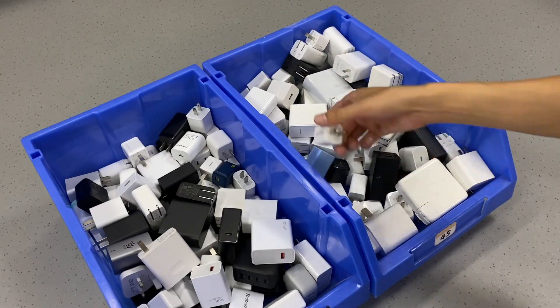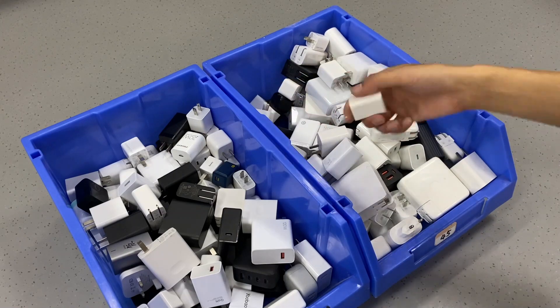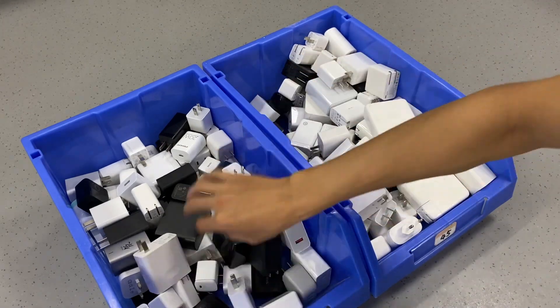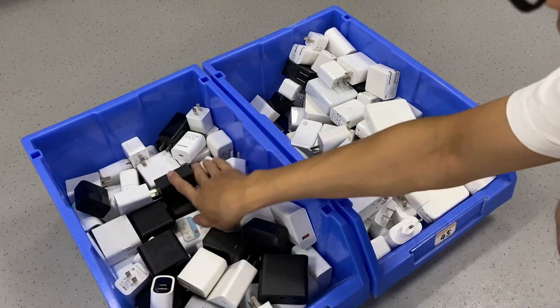Hello guys, welcome back to ChargerLab. Today we're going to find a 20W Very Mini Charger in those two boxes full of chargers. Because it's really tiny, it'll take some time.